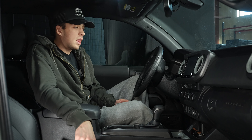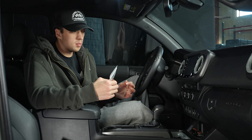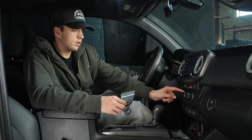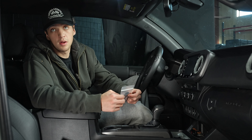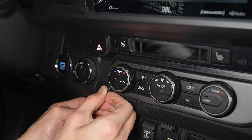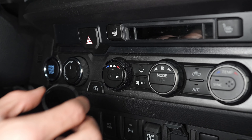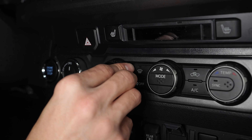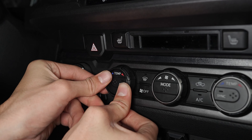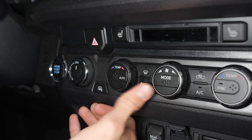Next we will be doing the climate control rings by AJT. This is another simple one. All they do is pop off this little gray piece and then you replace them with whatever color you picked. Just kind of get up underneath it and it will pop off just like that. Then you'll take your new one and place it right back where that other one just was. Repeat the process on the other two.